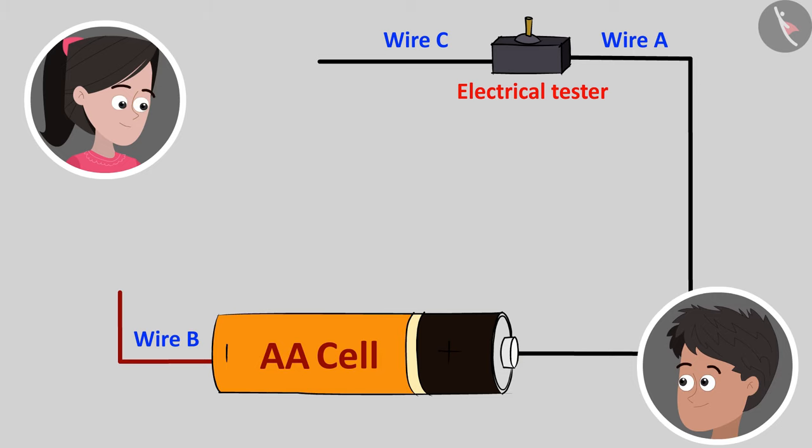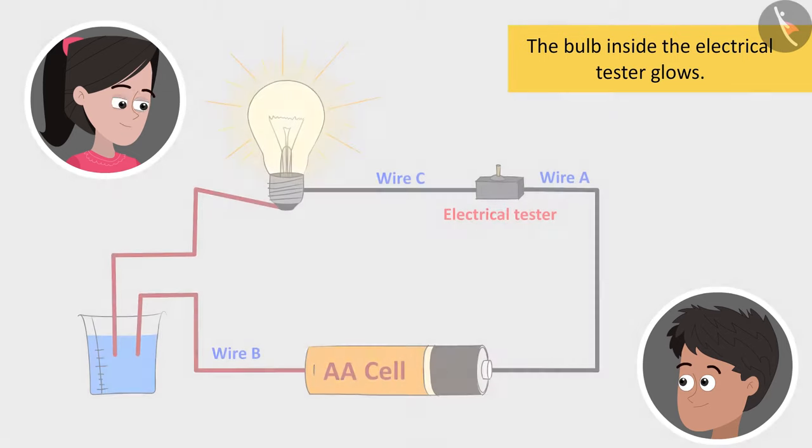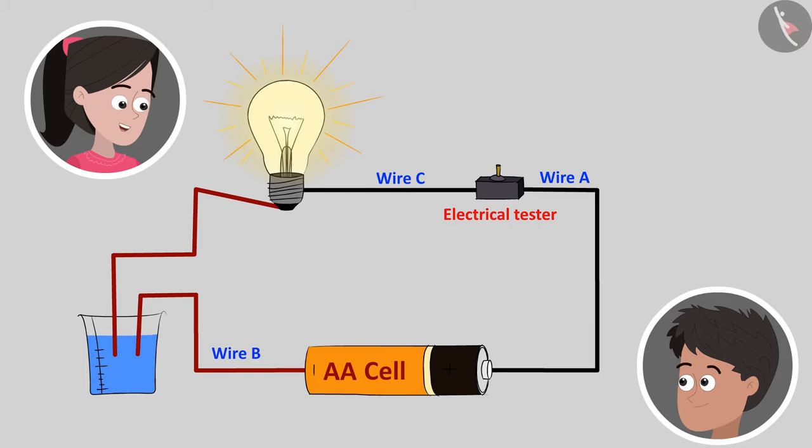What do we do now, Bhaiya? Now, let me fill the beaker with water and you can place the open ends of wire B and wire C in the water. Also, let us connect a bulb at the other end of the electrical tester. Oh wow, Bhaiya! The bulb at the other end of the electrical tester has lighted up. Yes, Sania. This indicates that our circuit is complete and therefore means that water conducts electric current.